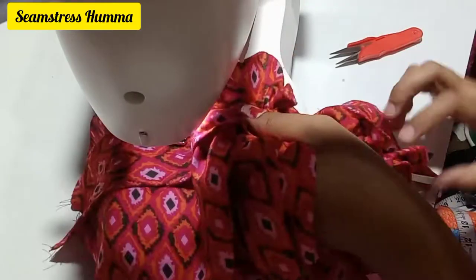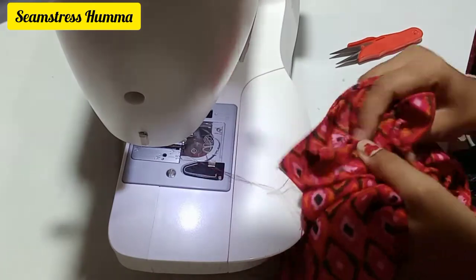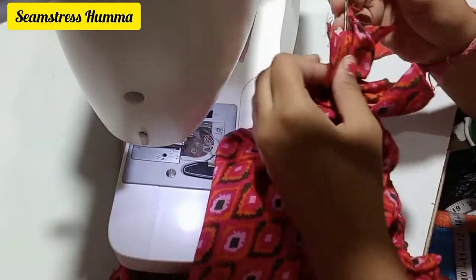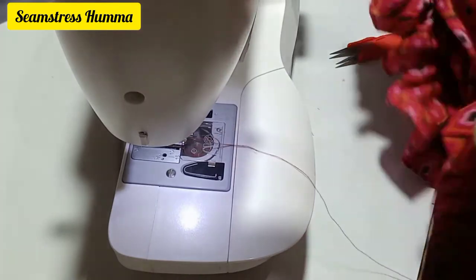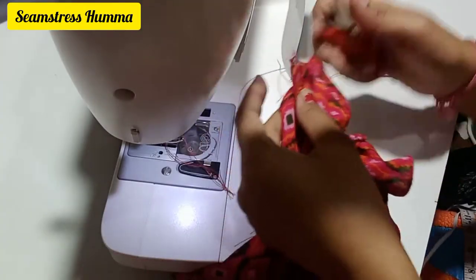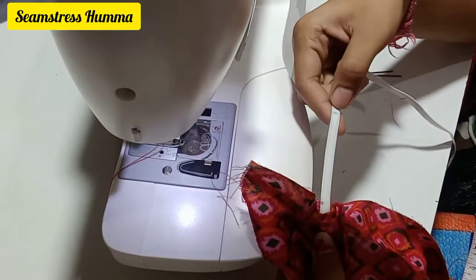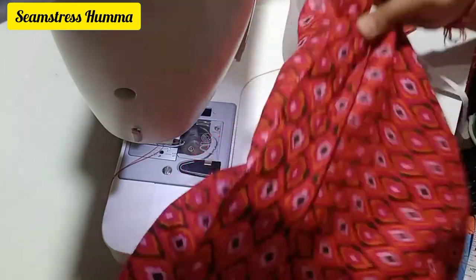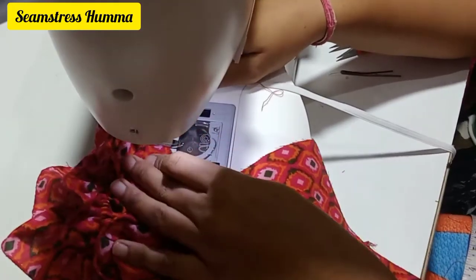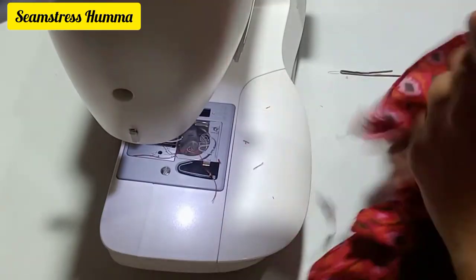We will stitch it with both sides. You can see that I have the elastic inserted. We will stitch one side, then the other side, and stitch it through the elastic to secure everything in place.